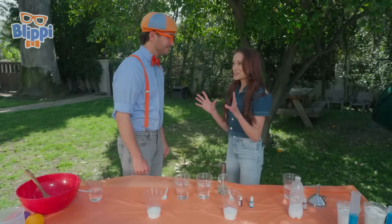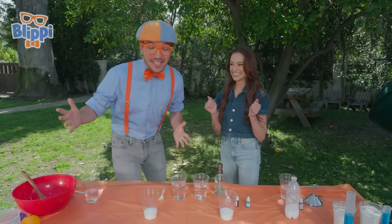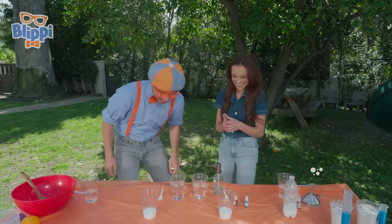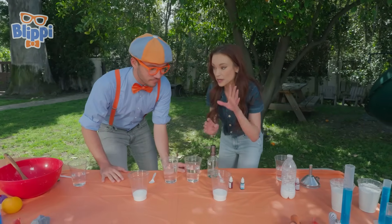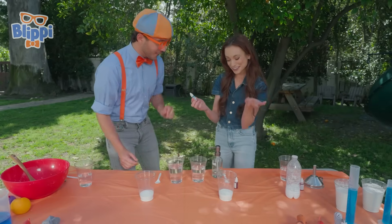Yeah! Blippi, do you want to see what was going on inside the paint can? Oh, that would be awesome. We saw it launch like a rocket, but I want to see those carbon dioxide bubbles. Okay, so what do we need to do? We can make them right here. So we have vinegar — that's our acid — and we have baking soda — that's our base. So what we're going to do is add our food coloring first, because everything is more fun in color.